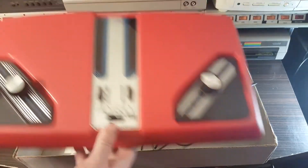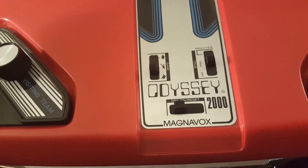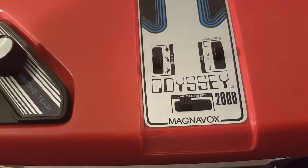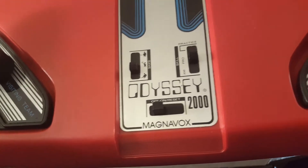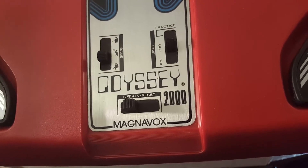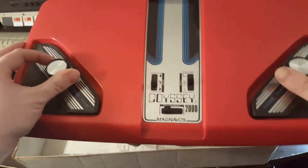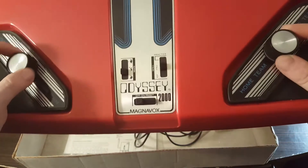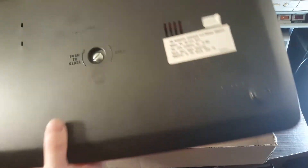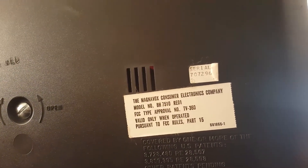Here's the console — that thing is a big red beast, look at that. On, off, reset. You get the different games: it looks like hockey, tennis, and what I think might be golf. Then you get practice, pro, and AM/FM radio. The knobs feel really good. On the back of the console you've got some compliance stickers and a serial number — that's interesting.